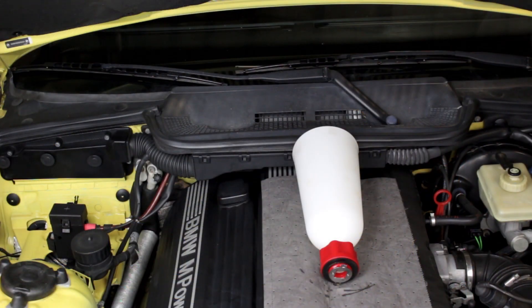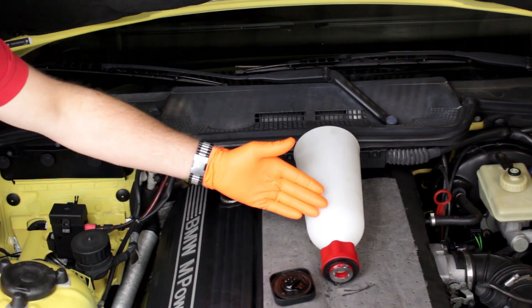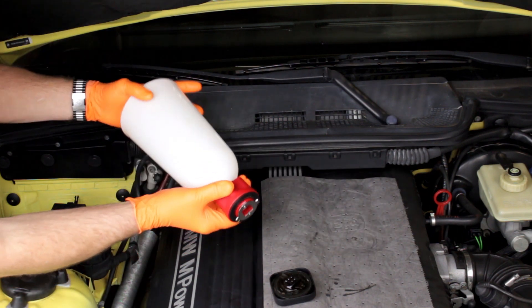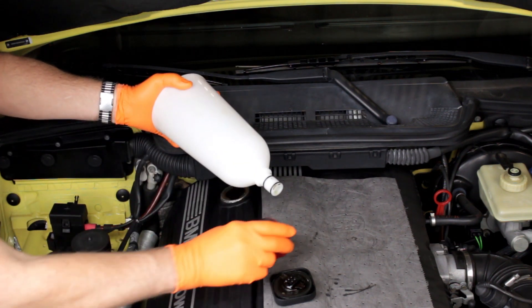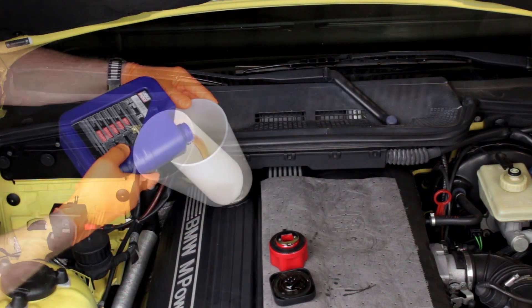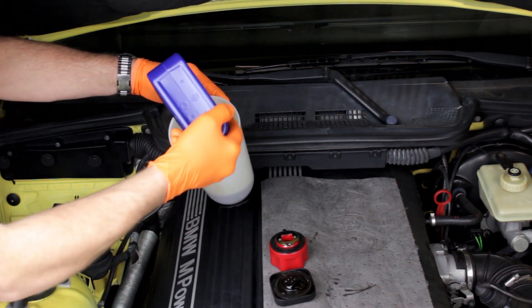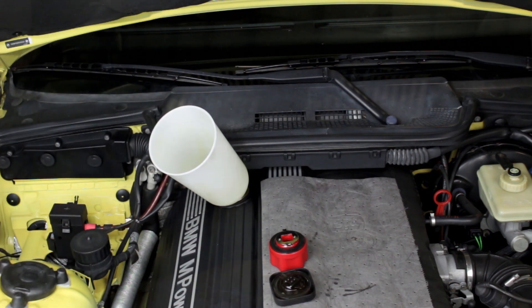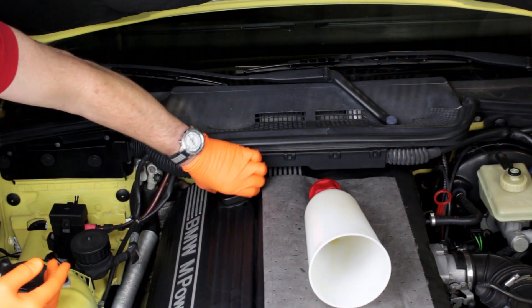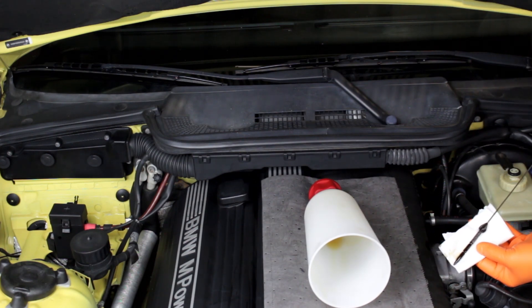We're now ready to refill the engine with fresh oil. Most BMW models will allow the use of the Ultimate Oil Funnel, which secures in place of the oil filler cap and allows secure, spill-free oil replacement. E36 six-cylinder models through 1995, like this M3, cannot use the clip-in mount for the funnel, but the funnel does work well without the mount. Add the appropriate amount of fresh oil. Once the specified amount has been added, replace the filler cap. Finish by checking the oil level after a couple minutes — the level should read full or just a bit over full, as the oil filter canister will not be filled until the engine is started.